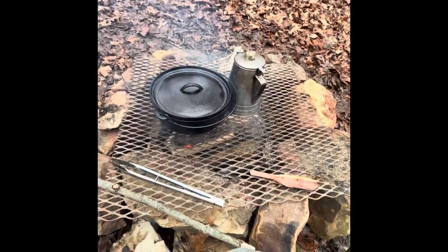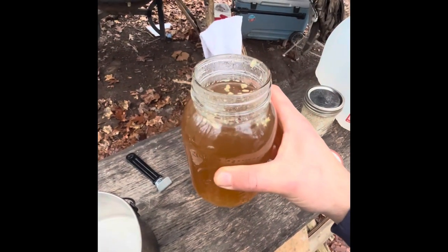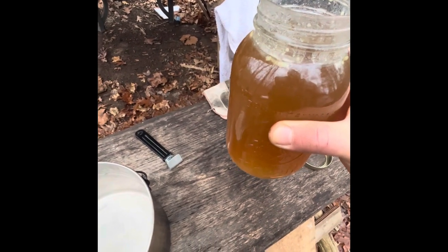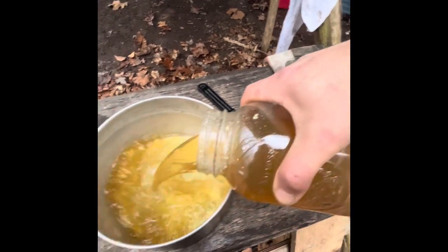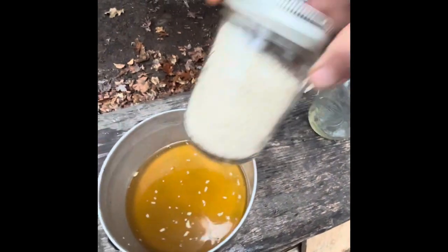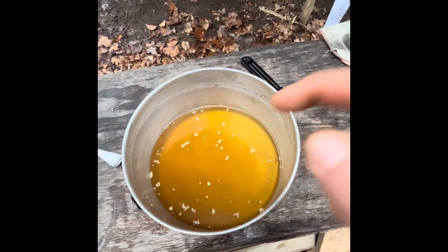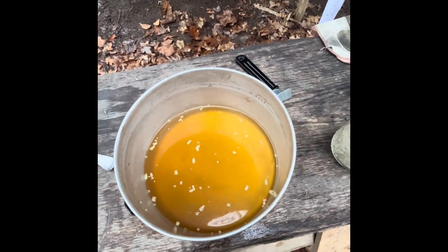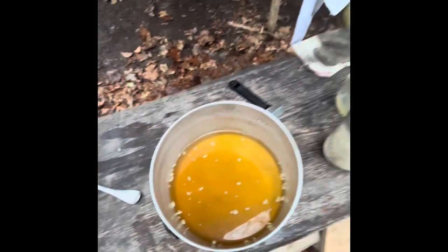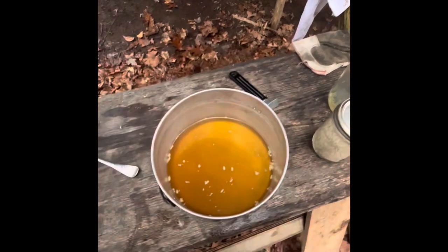While our ribs are cooking, I'm gonna start the rice. I have this quart of beef broth and there's about a little over three and a half cups here of beef broth, so I'm just gonna dump that in our pot. In this pint jar I have two cups of rice. I'm gonna bring this to a boil over the fire, then add the rice to it. I have a lid — it's bigger than the pot but it'll work — and we're gonna cook our rice up right now.